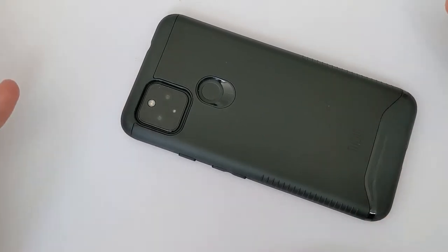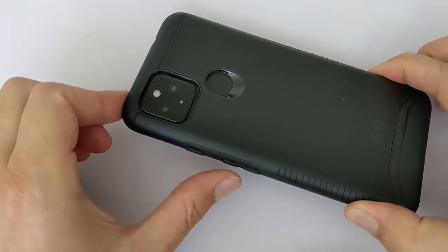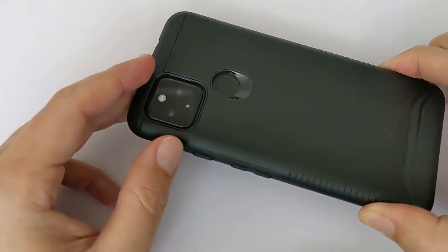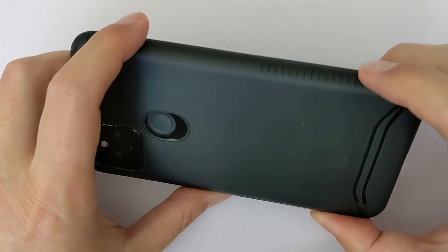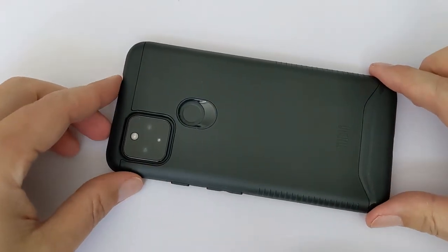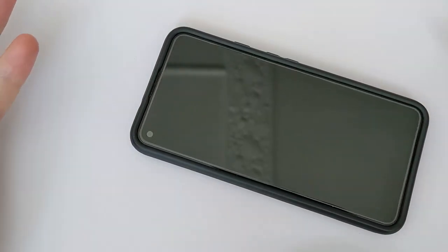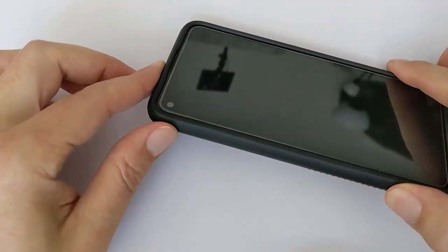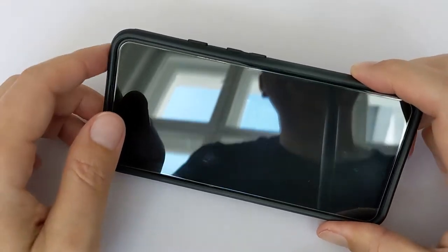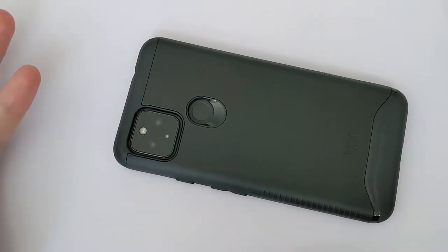All the same good things we saw before: clickable buttons with just the right amount of pressure, protection for your camera, those ribs. And as you can see, it's in nearly perfect condition — no scratches, no bumps. The phone is in its original state, even though it fell a few times and got the day-to-day abuse. It looks new.